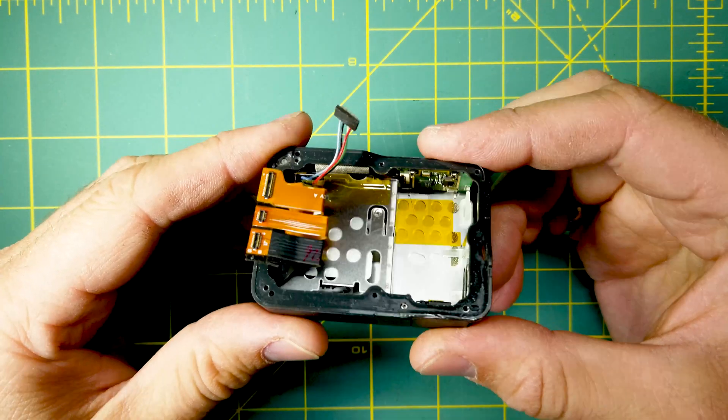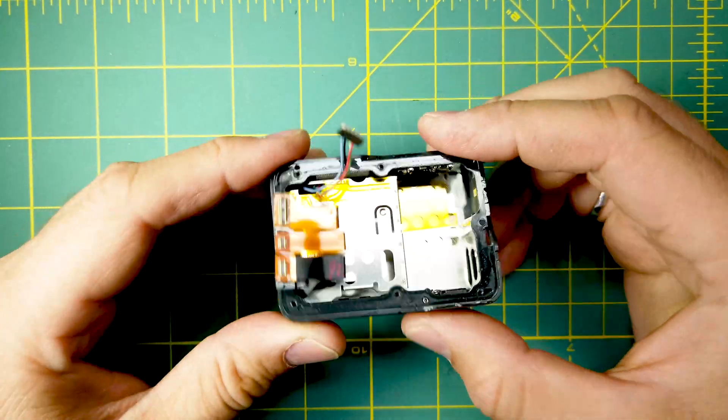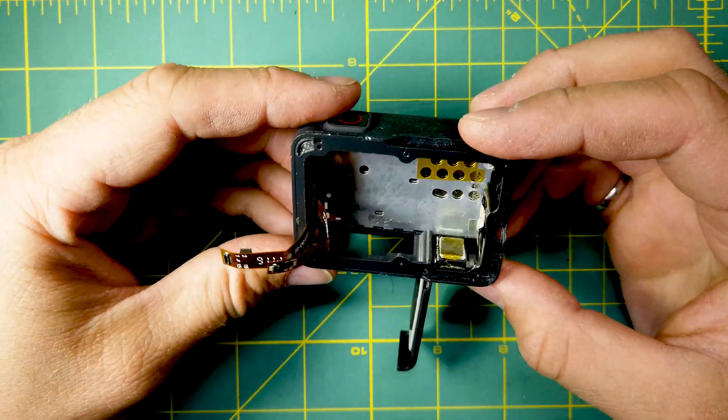So this is the entire casing. We have the PCB, the battery tray, and other components. And when you remove all those, you end up with this.